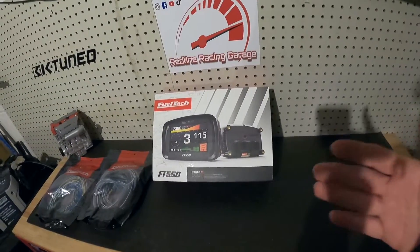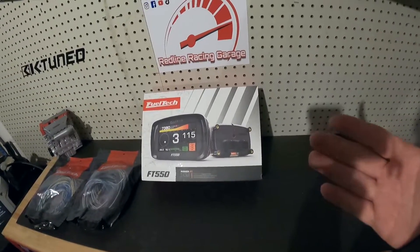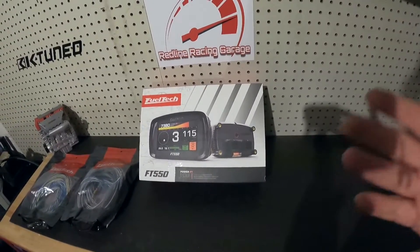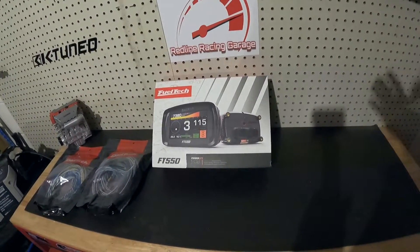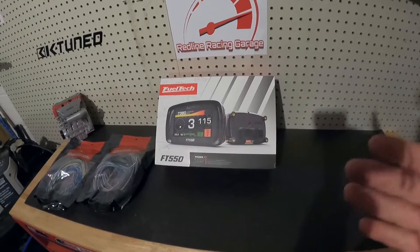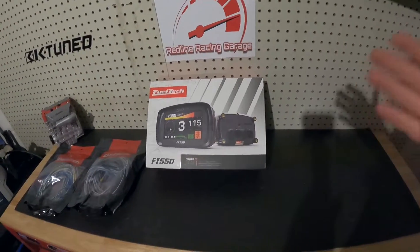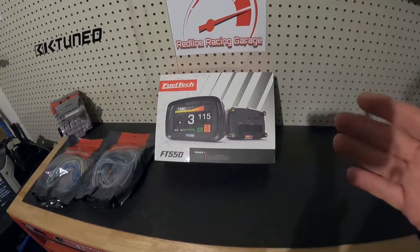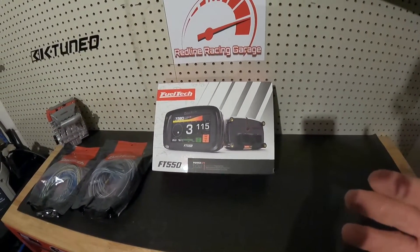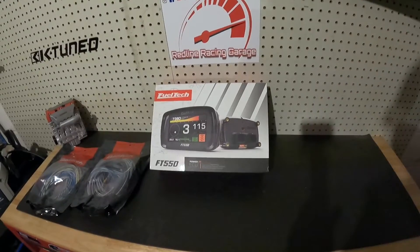I'm super excited to finally start bringing in all the parts needed to get the 8th Gen back up and running, and this is a perfect way to start it. This is also my first standalone ECU, so I'm super excited to see exactly how this thing is going to work, how the motor is going to run, and all that kind of stuff. With this thing now, we are officially one step closer into finally starting up the 8th Gen. It's been a long time coming throughout this whole year — the 8th Gen hasn't run properly. I think this is going to turn the 8th Gen into a beast and it's going to run properly, up to its full potential, with this FuelTech.